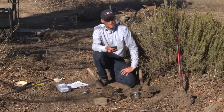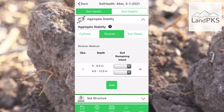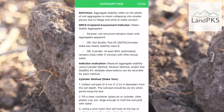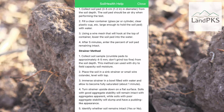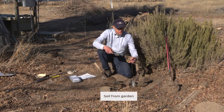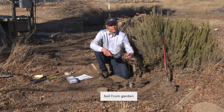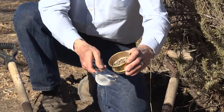For aggregate stability, we are going to demonstrate three different methods. We'll start with the strainer method. We're going to take some soil that we've broken down into BB-sized, or a little bit larger, peds and pour them into a strainer.